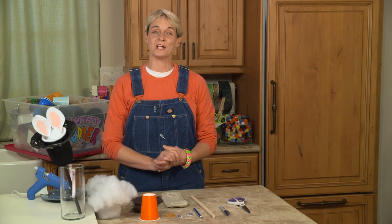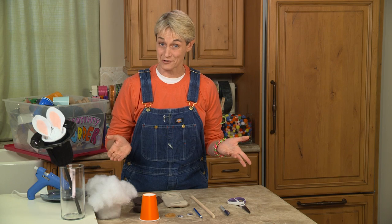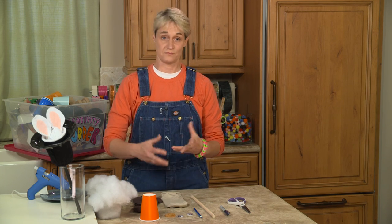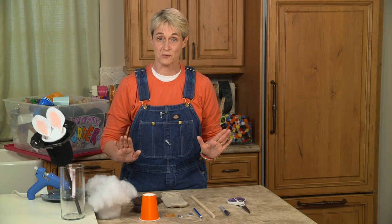Hi, I'm Sophie and welcome to my world. Today we're going to be making a Groundhog Day craft and it's going to be using some recycled materials. We're going to be using socks, so if you have any of those socks that have lost their partner, this is a great craft for that.